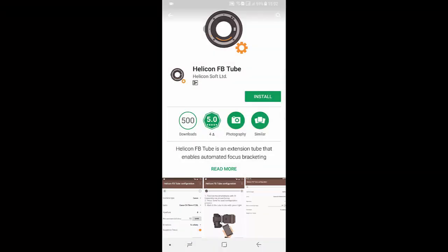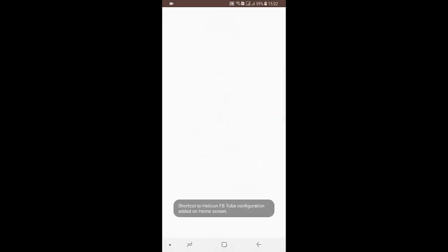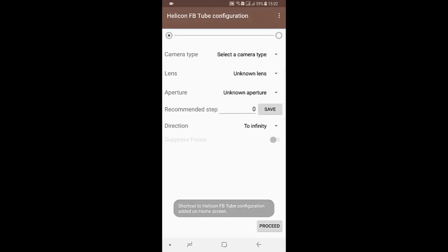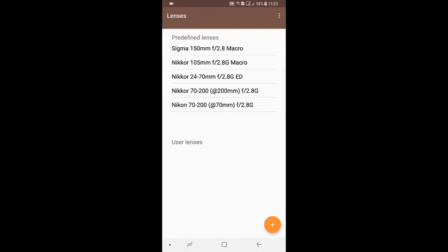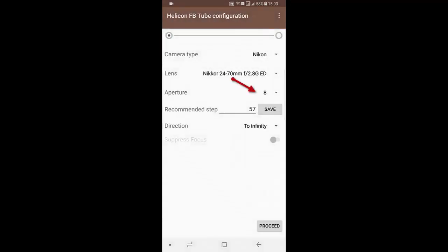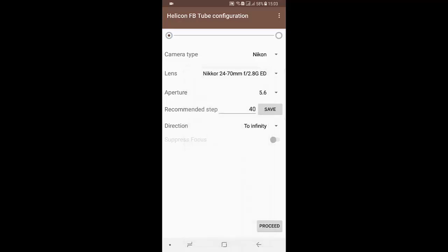Now you need to configure the tube, i.e. to set the correct step for your lens and aperture. Install the configuration utility available for Android, iOS, Windows, and macOS. In the configuration utility, choose the camera type, the lens, the correct aperture, preferred shooting direction, and tap the proceed button.